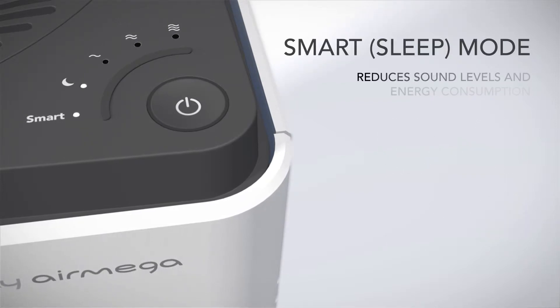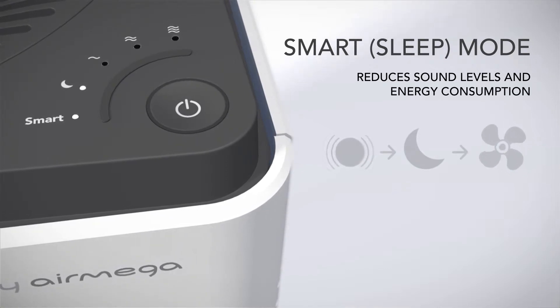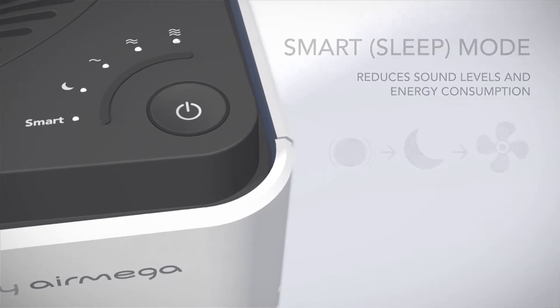While in Sleep Mode, the AirMega's fan runs at the lowest speed, so it will continue to clean the air all night, saving energy while you get a restful night's sleep.